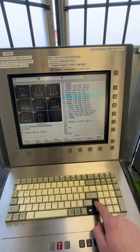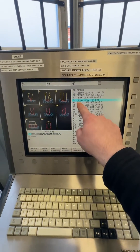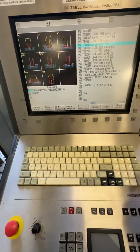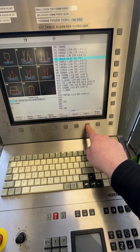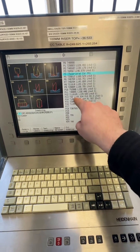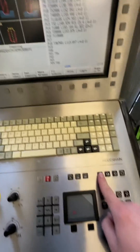I entered it on position four, went to the T field, entered my number, pressed enter, and pressed save. This stores the value that gets written to the tool table. After that, you go to MDI.